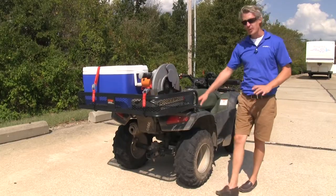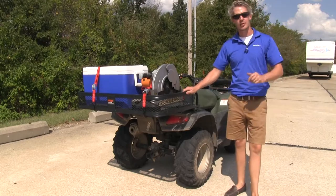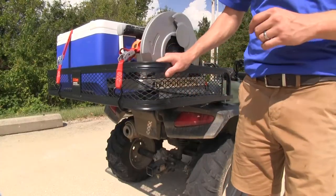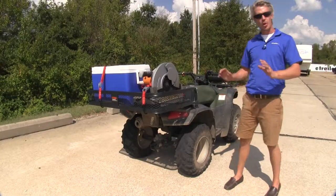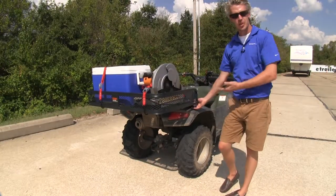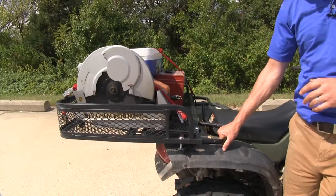You can turn your ATV's cargo rack into a cargo basket with this easy to mount accessory. The basket has high sides and plenty of tie down points to secure your cargo. It comes with all the hardware you need to attach it to most ATVs, and you can even attach it to some UTVs with factory installed racks.